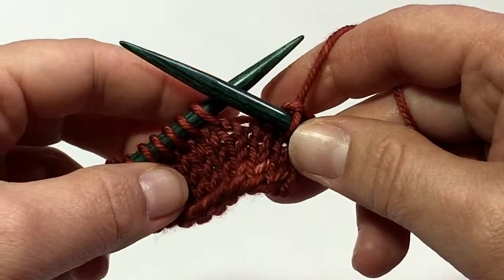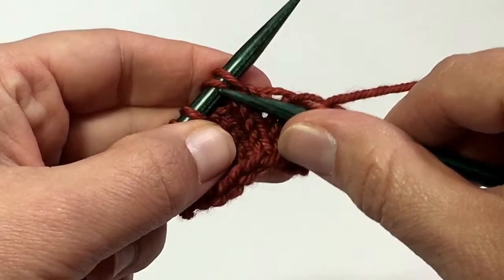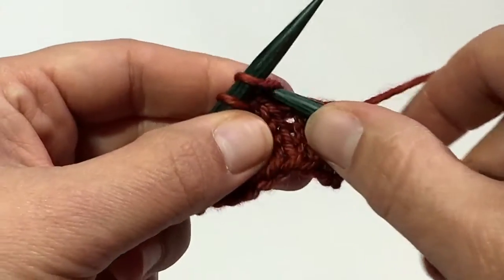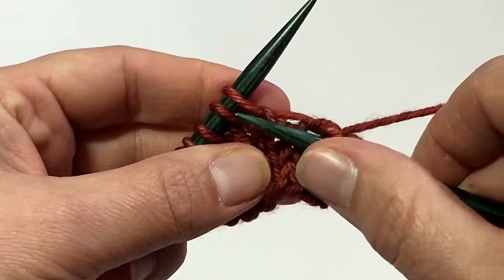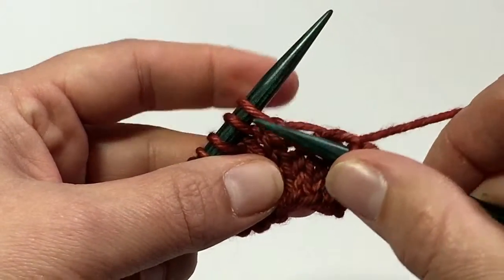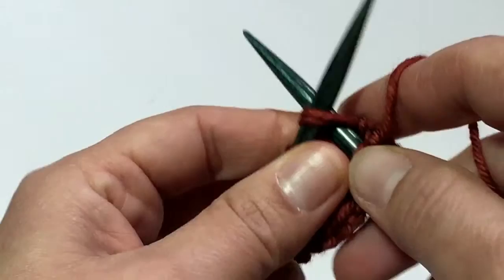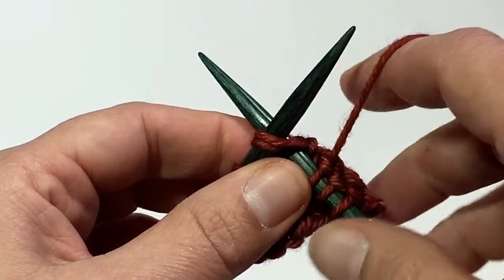For the knit two together, you're going to take your right hand needle and look at the next two stitches that are on your left needle. Normally when you knit, you insert your needle like that. We're going to do the same exact thing except instead of one stitch, we're going to do that into both of these stitches at the same time. Take your right hand needle and insert it into both of those stitches. Now both of those stitches have my right needle inserted.